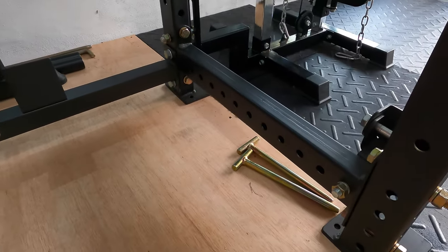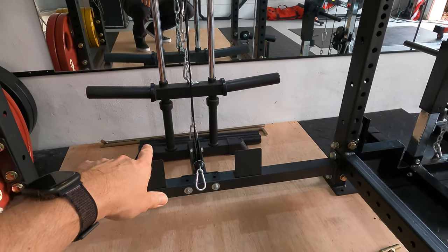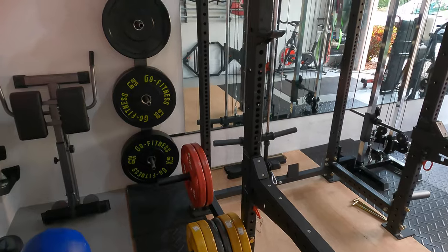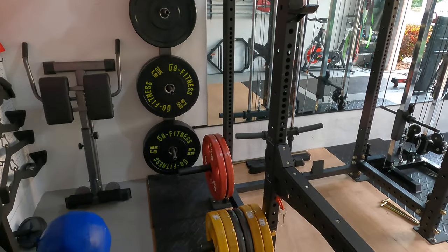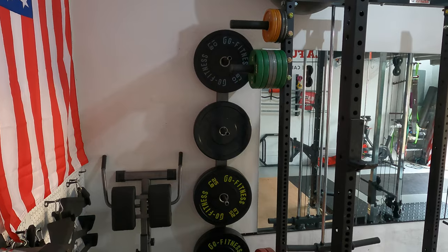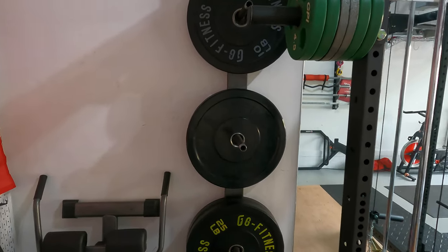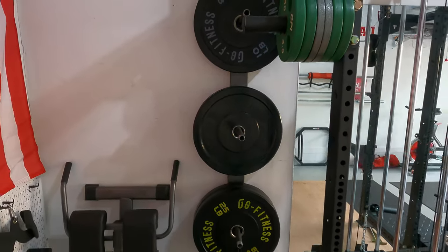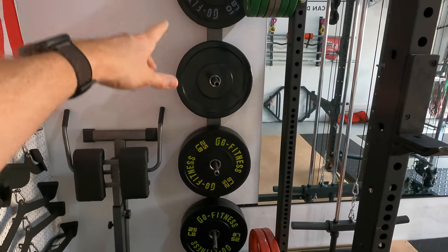I've got some band pegs that I use with the rack occasionally. I do have the pin and pipe safeties stored out in the back — now that I have these spotter arms, I do most of my work outside of the rack. I also have plate storage along the rack that came with the T3. For additional weight plate storage, I made this DIY profile weight plate storage rack — just a two-by-four mounted to the wall with metal plumbing parts attached for plate storage. I've got some bumper plates there: two sets of 25s and two sets of 10s.